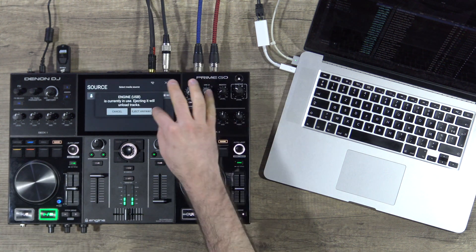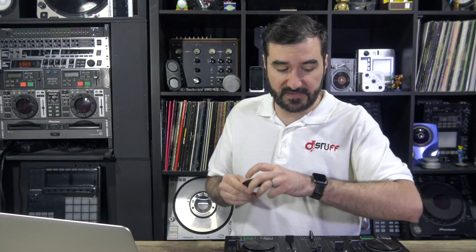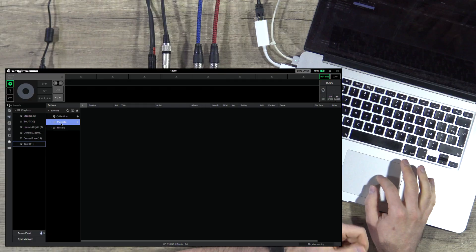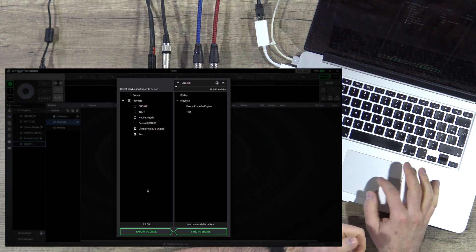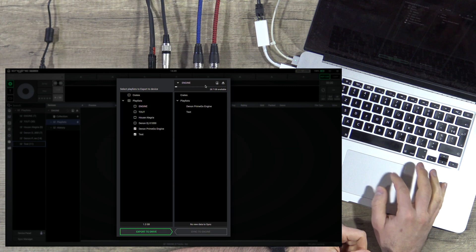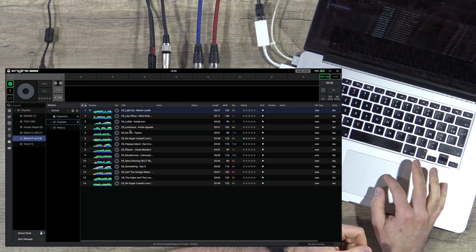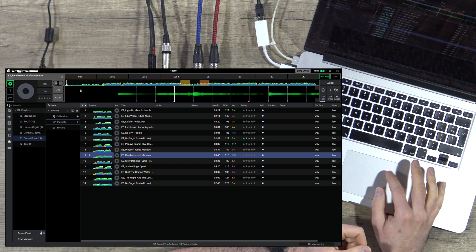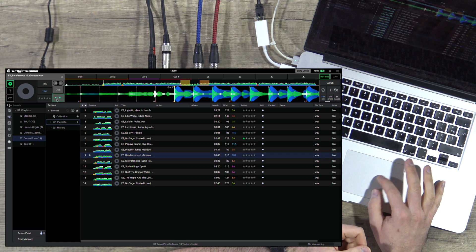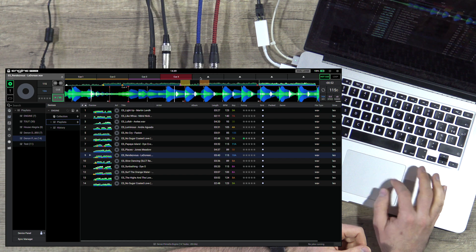Let's eject our USB key and put it back. I totally forgot which track it was, but we will see. So I have my USB key here — playlist, everything. I take the sync manager and push 'Sync to Engine'. And after that, you will see on the playlist — here — I have all my hot cues.